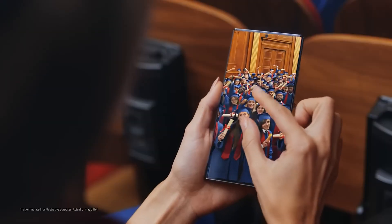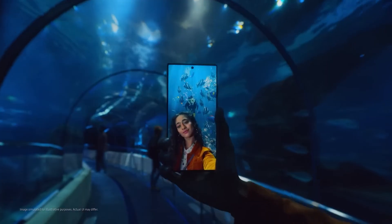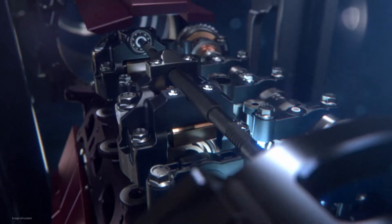Hello folks! Samsung has been moving at a snail's pace regarding cameras on its flagship phones, and fans have been fed up with seeing the same camera hardware for years. However, things are looking brighter for the future, as the company seems to be bringing a huge upgrade with the Galaxy S25 Ultra's cameras.